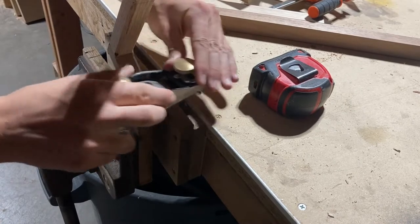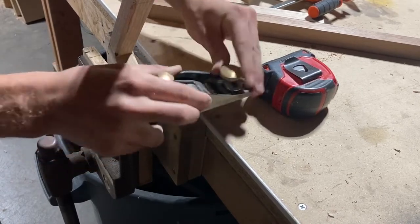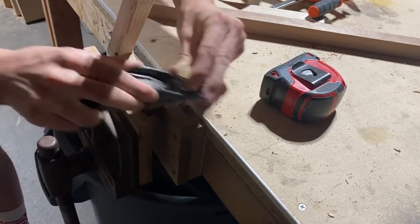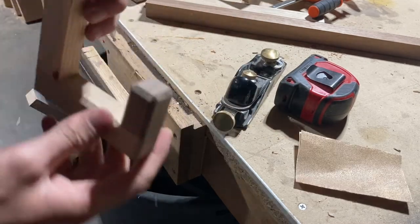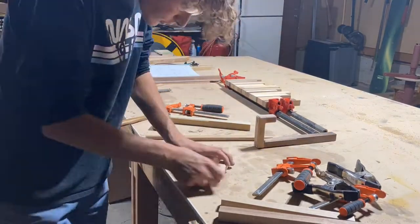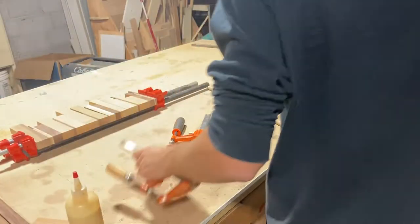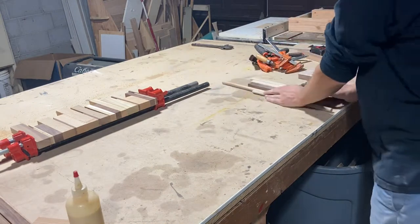I finished up the chamfers with a little hand plane where the router couldn't reach. Now that the hooks are finished — sanding, chamfer, and everything — I can glue them up with the rest of the coat rack.